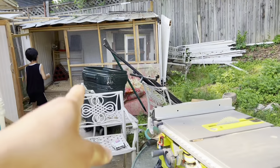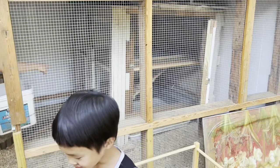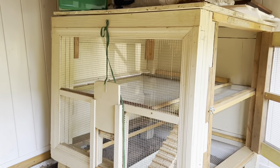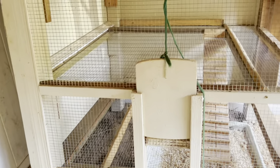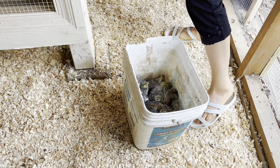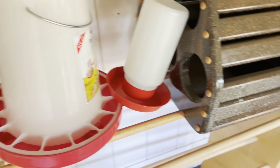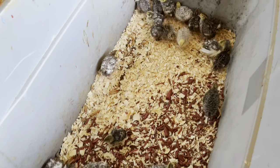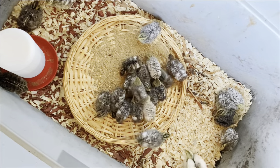So that's her coop — that's a big fancy coop for the quail, it's much better than mine. She's got the heat lamp, the food, and all the water ready. She decided she didn't want to put the quail out into the coop or pen just yet because they're still so small, so we put them into a bigger bin with food and water.